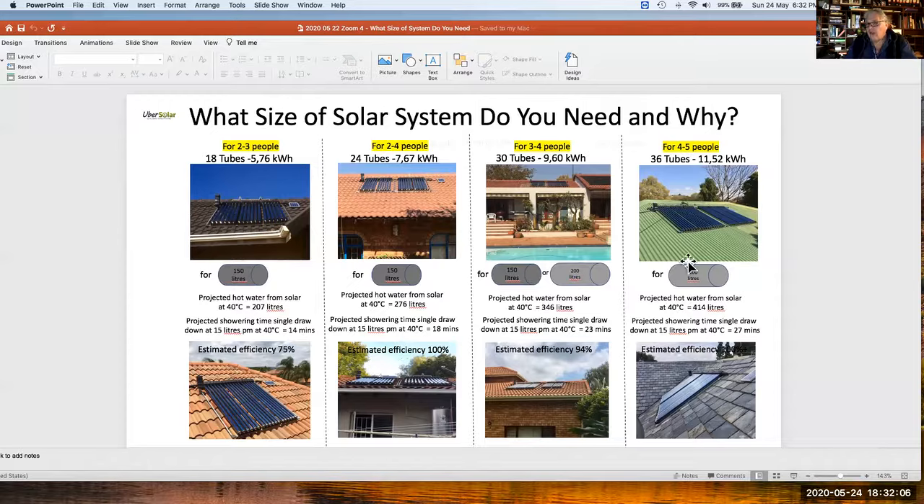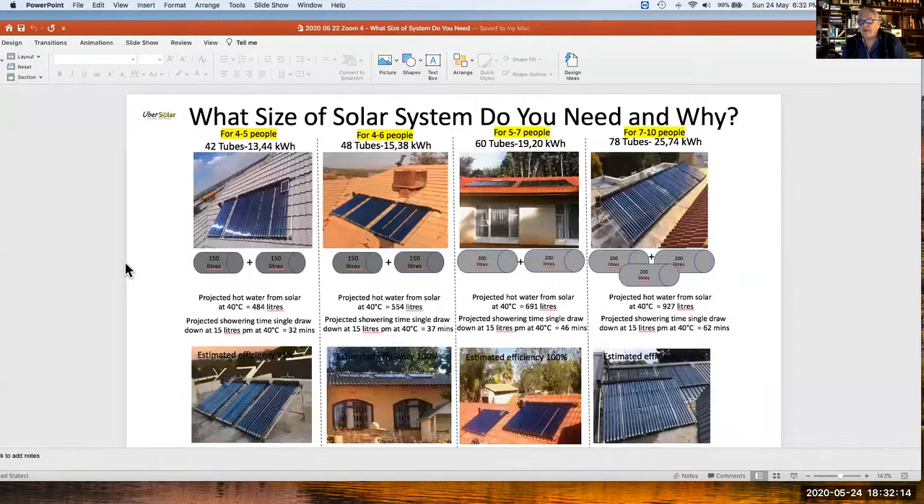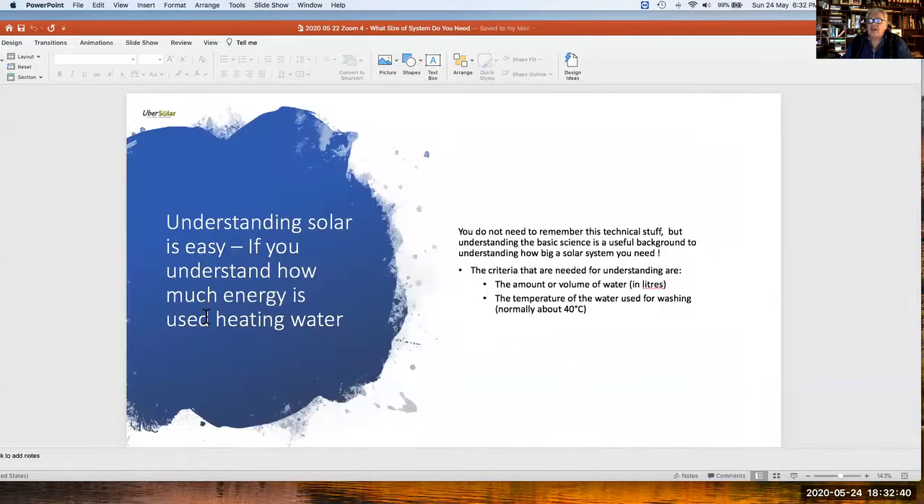We have that for every size. When looking at the various system sizes, the number of people is the key criteria. As we go up, this slide shows four to five people, right up to seven to ten people, where you can see a very large solar collector of 78 tubes. At that stage we're talking about 927 litres of washing-temperature water and 600 litres of storage. But it's exactly the same principle, so now let's explain how we get there.